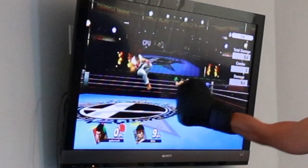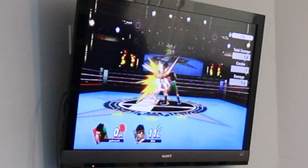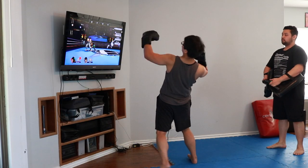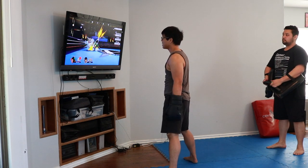He keeps his eyes on his opponent even for that hook — I kind of turned my head away a little bit, but that's some great flexibility there. He's leaning back like that, looking at his opponent and almost taunting him with that body hook.